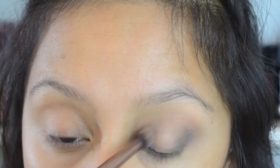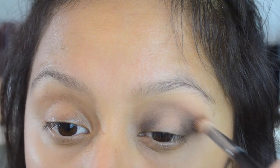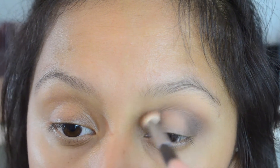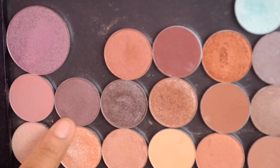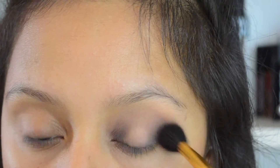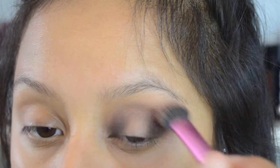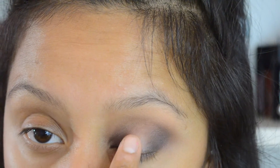Gradually adding some black just to intensify — you always want to start with a light hand and then increase it. Then I went back in with the same brush we used with the Latte shade and blended that out just to diffuse the black. For the next shade, this is a very shimmery satin shade called Last Dance. I'm using that to add a little more purple into the crease, then blending with the Real Techniques brush so we don't have any harsh edges.